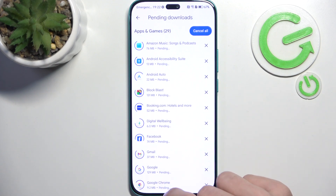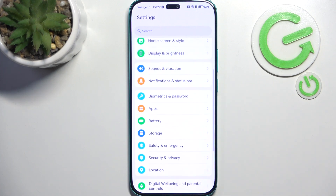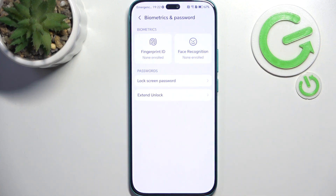As the apps update, let's go to Settings and go to Biometrics and Password. It is important to keep your phone secure so no one else has access to it, and also if your phone gets lost or stolen it's harder to factory reset it. So it's better to have the lock screen enabled.